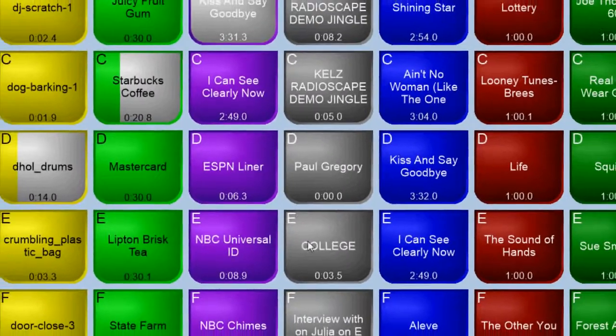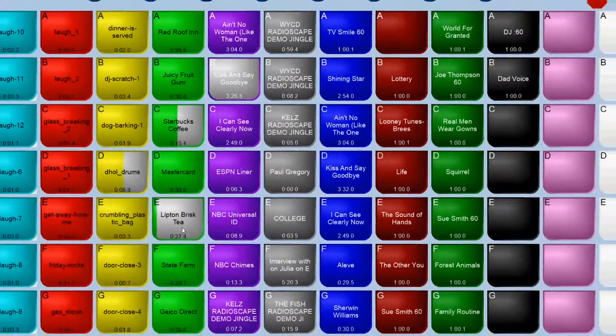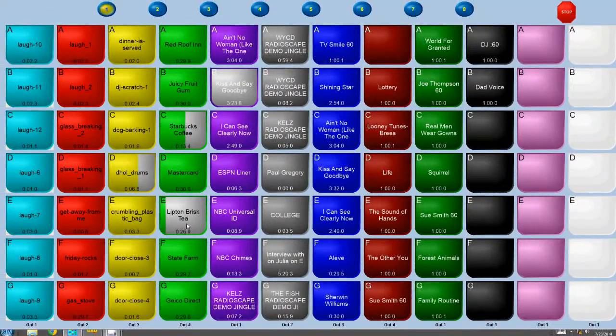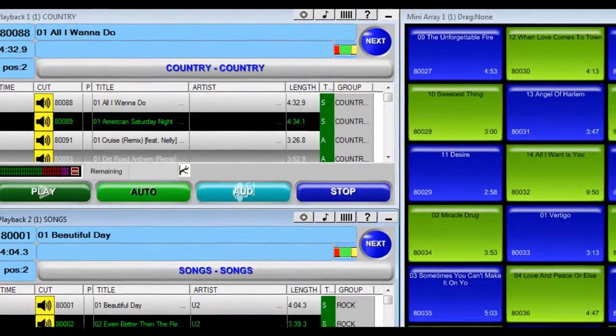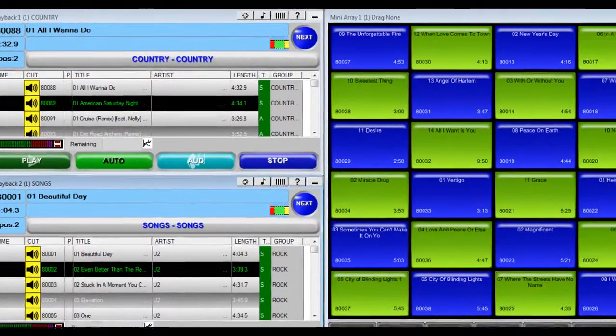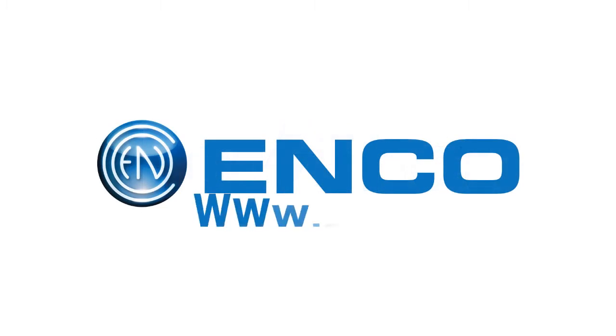Hotshot is available in both stereo and surround sound modes. Combining the stability and accuracy of dedicated hardware and the versatility of a powerful software suite, Hotshot is designed with the broadcaster in mind. For further versatility and access to a wider range of features, check out Encos' DAD TV. More information about Hotshot and DAD TV can be found at our website at www.enco.com.